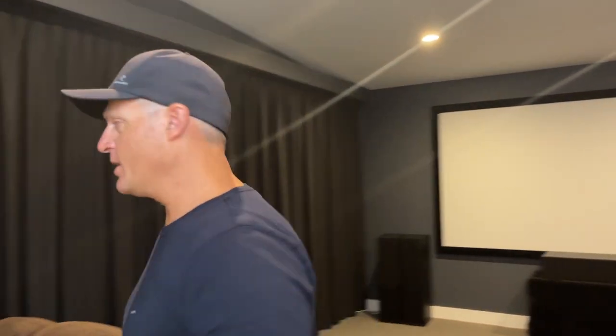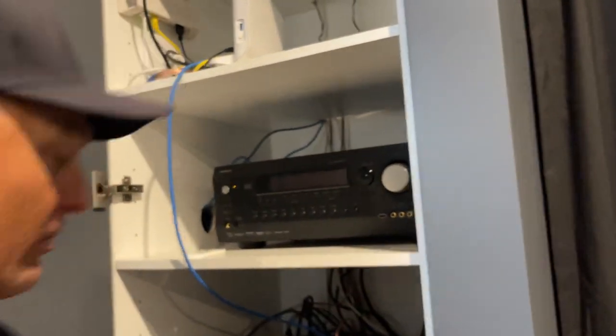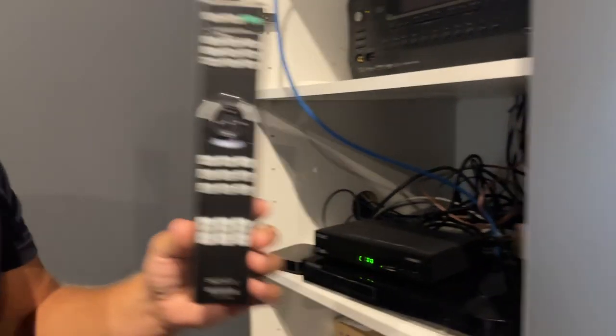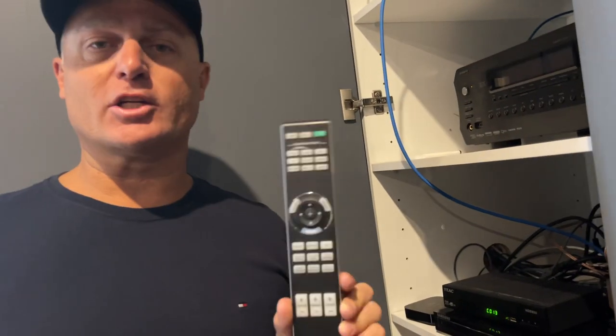This is how you operate the home theater. It's a little tricky, so I'm just going to take you through it because there are several remotes. First thing you need to do is use this remote here, the Sony remote, and this is for the projector. You've got to turn it on.